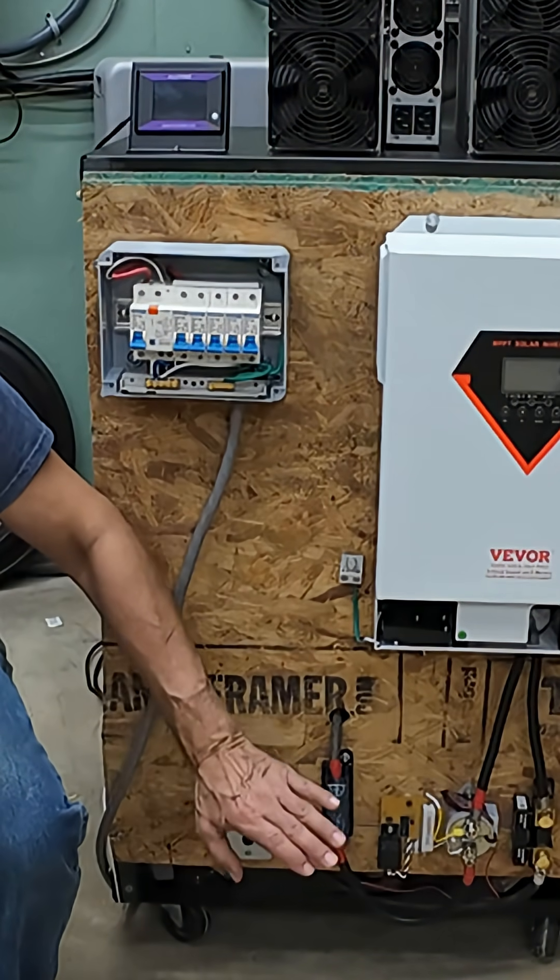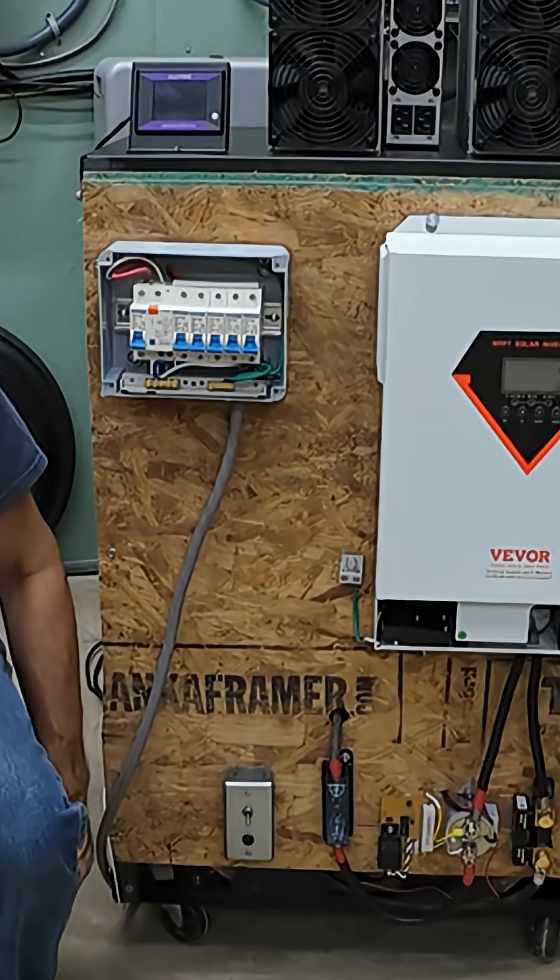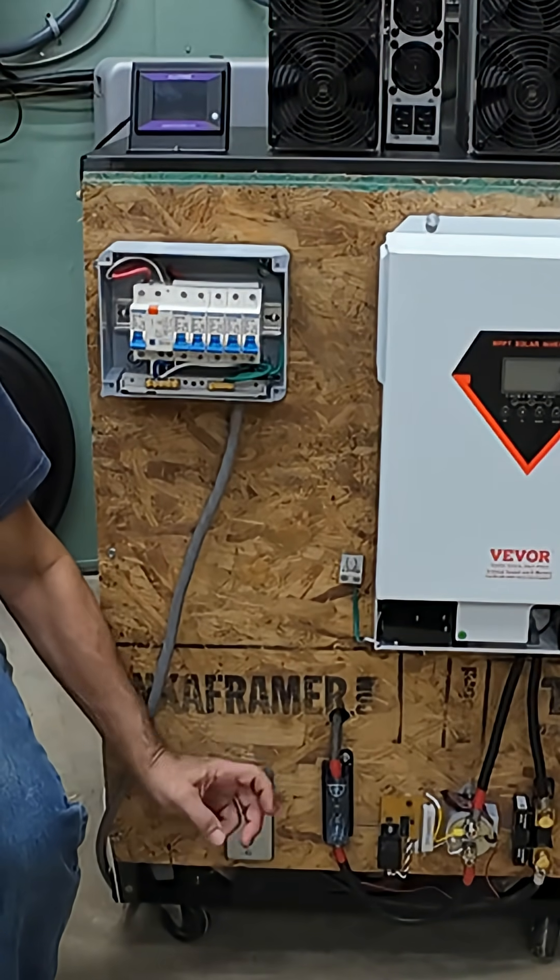The reason I'm doing this manually — later on I want to automate all this, but for right now, just to get some tests done on the inverter, we're going to do it all manually.